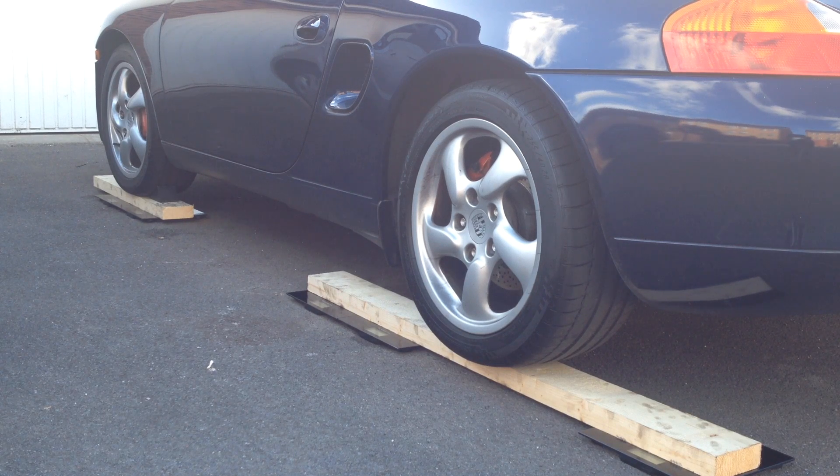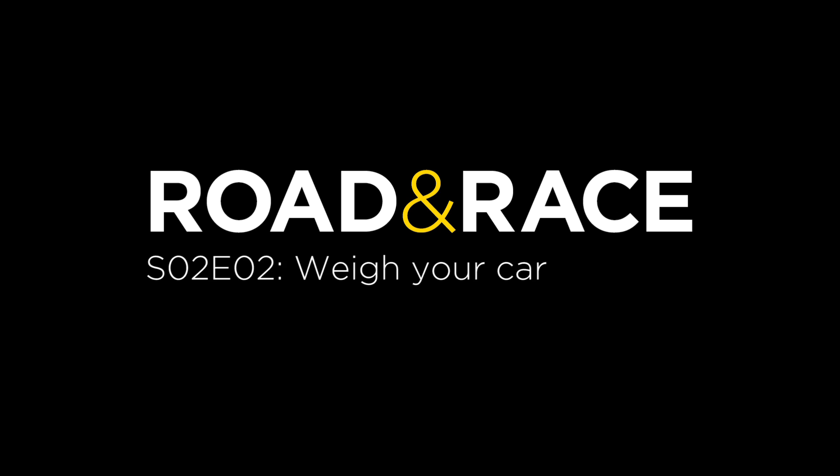This time on Road and Race, we weigh our car cheaply. If you're like me and things like power-to-weight ratios interest you, you'll probably want to know how much your car weighs. Or if you've ever removed or changed any parts, you'll probably want to know what difference that's made.